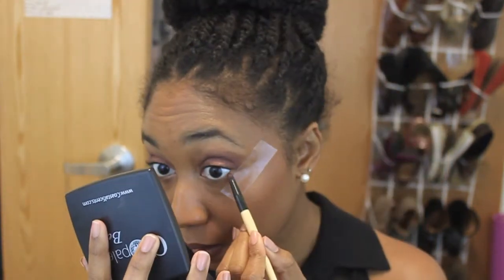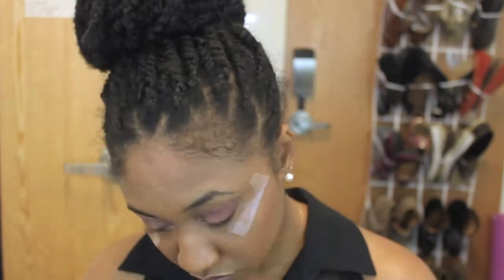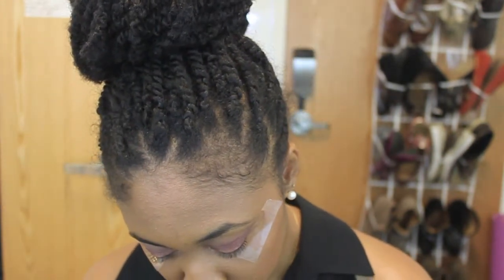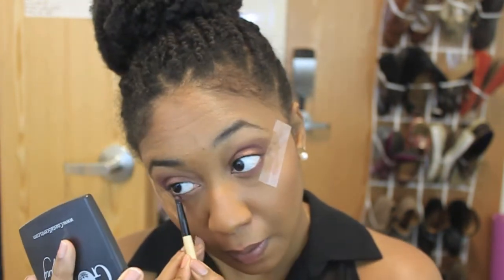Then I'm going to take that deep purple color and put it underneath my eyes. Try to blend it as close to your waterline as you can — sometimes it will be a little powdery, but if you use a nice smudger brush the consistency will stay a little bit denser. Then I'm going to take the color I applied on my lids and put it midway underneath my eyes, just so it blends with the lighter color in my inner tear ducts.